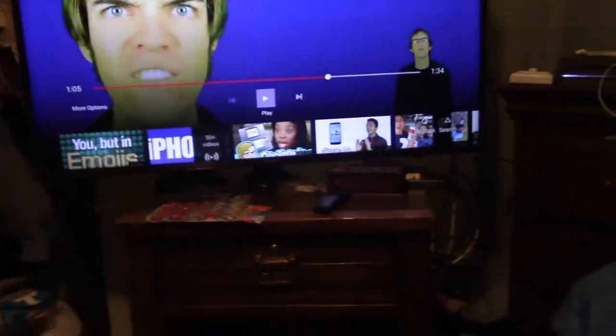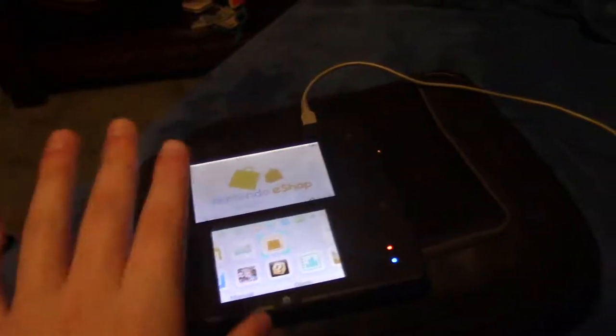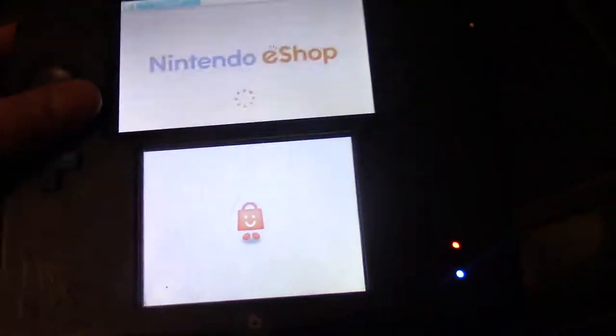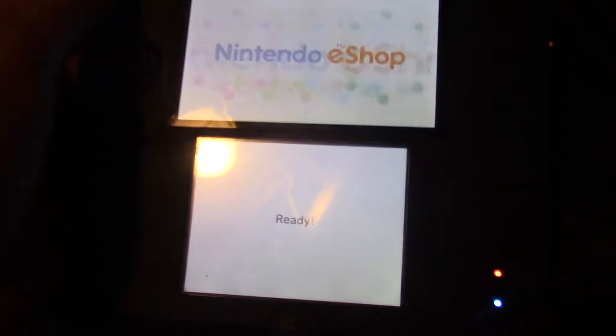Hey guys, I'm back. It's only been about one minute fifteen seconds. It's now gonna restart — just wanted to tell you that. I literally just put down the camera and it finished — just insane that happened. Let's go to the eShop. Let's try and download YouTube. My mom's home — if she comes in I'm gonna tell her to get out. Oh finally it works! Do not turn off the system or remove the SD card. It finally works!